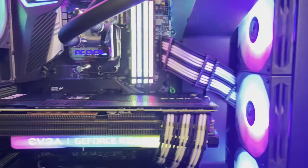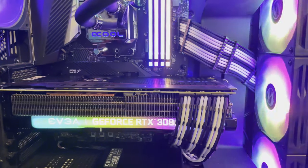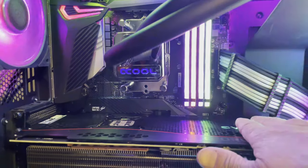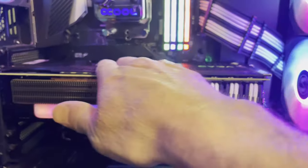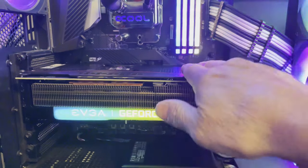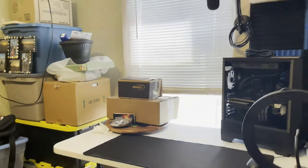There we have it folks. The card runs good, it runs cool. I've seen a lot of people complaining about the heat, but yes, it does have an aluminum back plate which gets warm when it's cranking — but these cards are made to handle it.